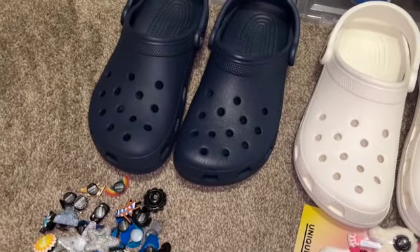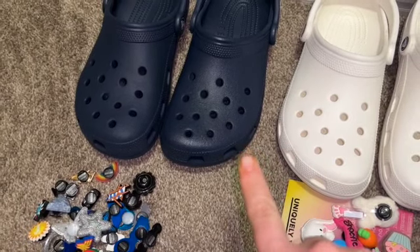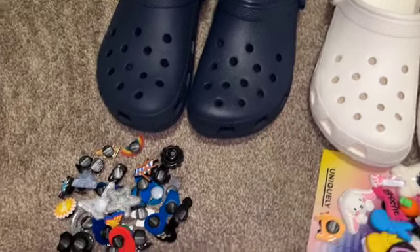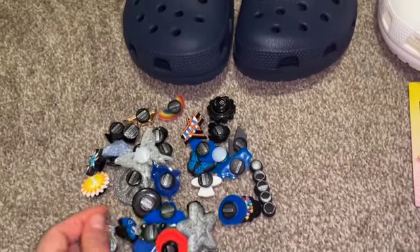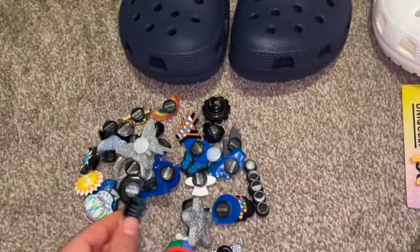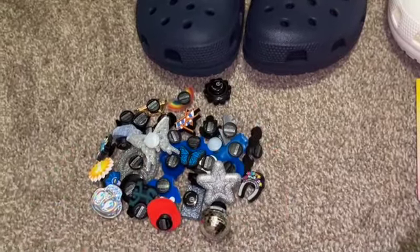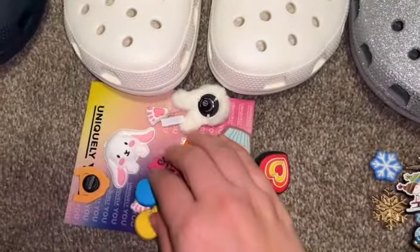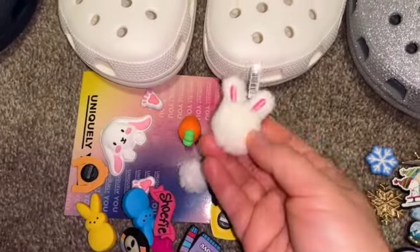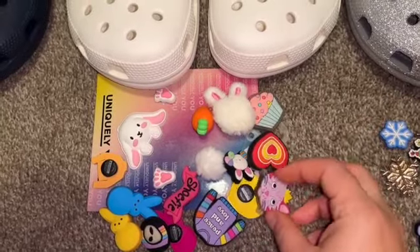Sorry if I have orange looking hands, I was cooking. Anyway, I didn't know the direction that I wanted to go in with these navy blue ones — I was trying to decide on whether I wanted to go with silver themed, night sky Jibbitz, or blue Jibbitz. These white ones I really love, like these Easter looking ones, so I kind of want to do an Easter theme on these white ones.